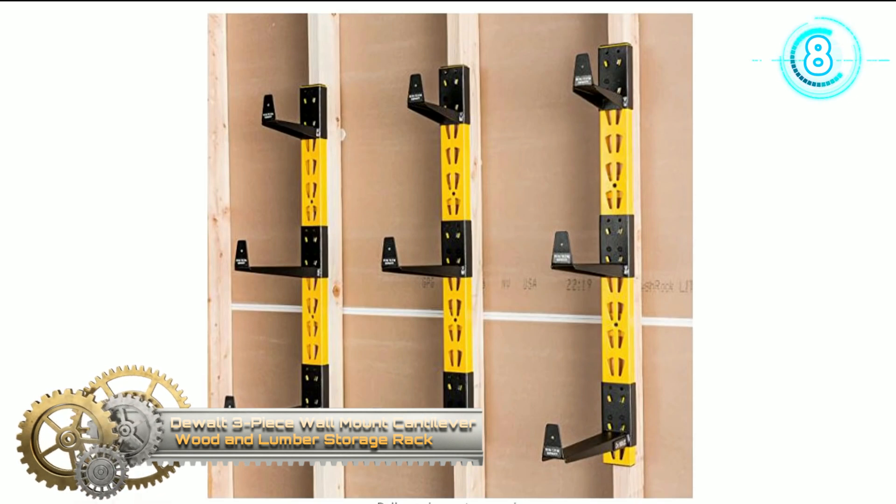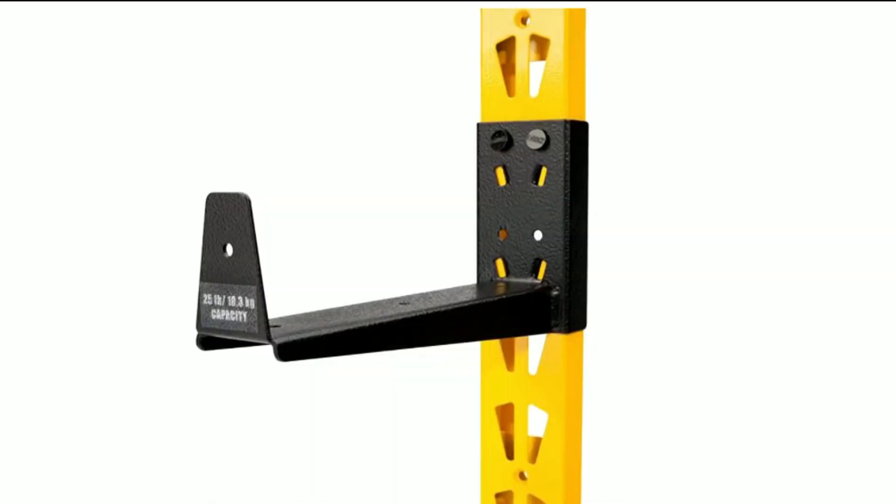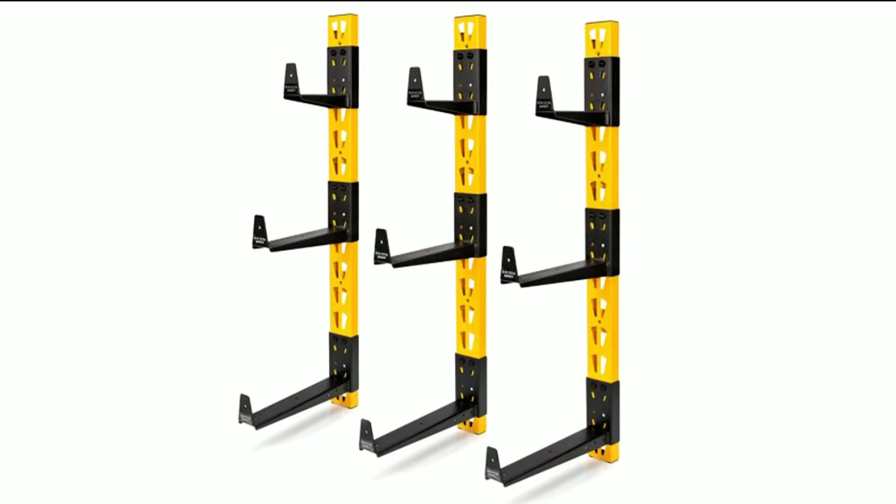The three-piece wall mount cantilever rack is a durable steel rack to store lumber, rods, dowels, metal bar stock, and more. The six-inch arms can support up to 150 pounds when evenly distributed across the set of three. The ten-inch arms can support up to 75 pounds when evenly distributed across the three.